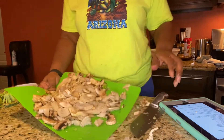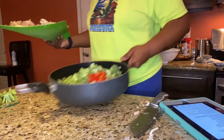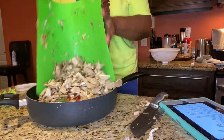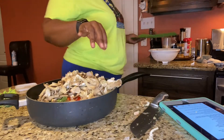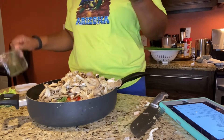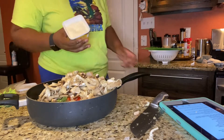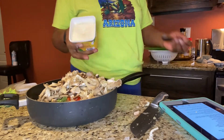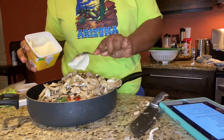I'm gonna put my pan over here that I'm putting everything in, and we're gonna put some butter in there. This is vegan butter — my first time having this butter; it's a butter made from plants. So we're gonna do three tablespoons of butter, and we're supposed to cook this down.